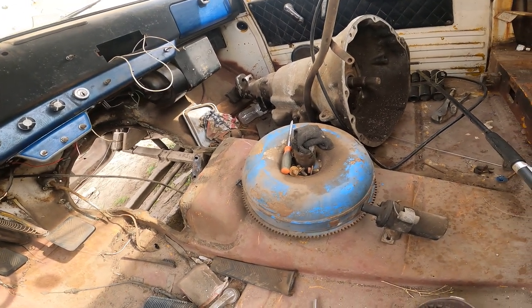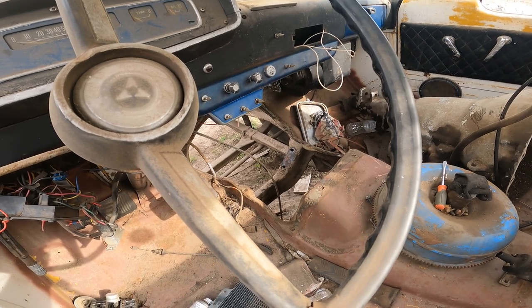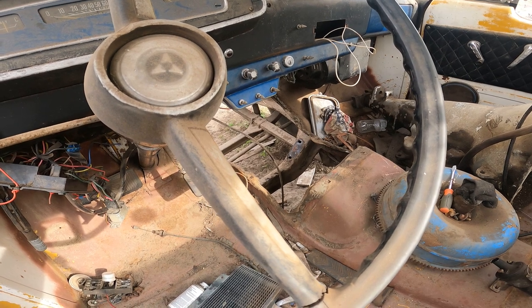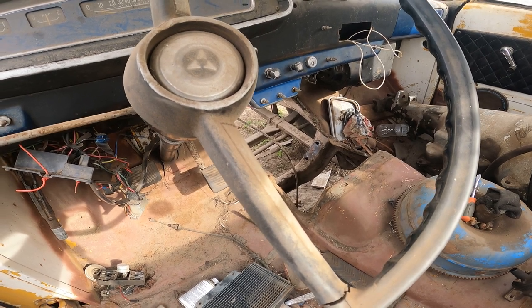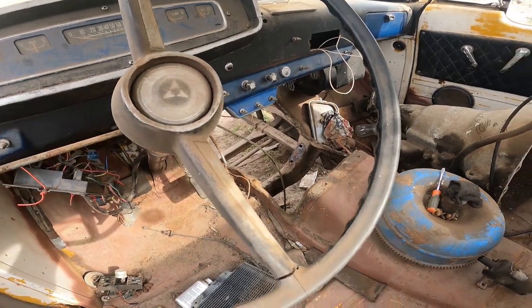I might have to cut that damn cross-member out and make it removable. We'll look into that when we're installing the transmission. We'll be doing the motor first, like a normal car, and then we'll be stabbing the transmission from underneath. If there's any problems, I'll address them then.